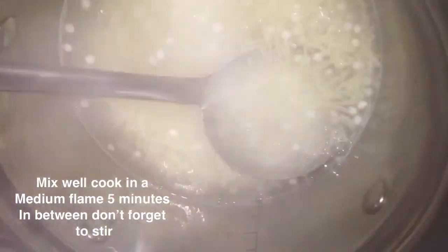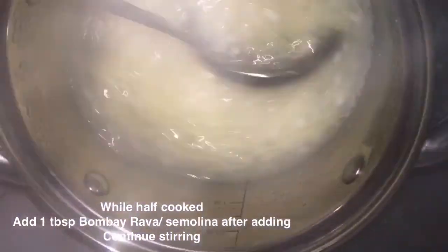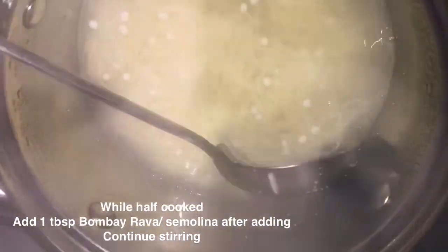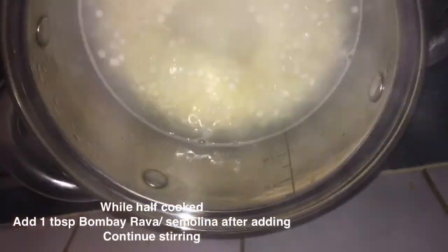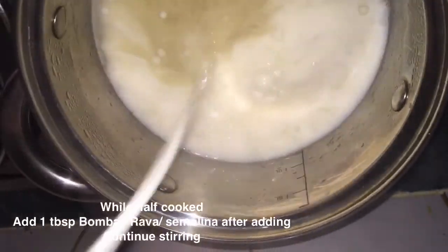When the sago and vermicelli are half cooked, you need to add one tablespoon of Bombay Rava, also known as semolina. Add it in and mix well. Allow to cook.